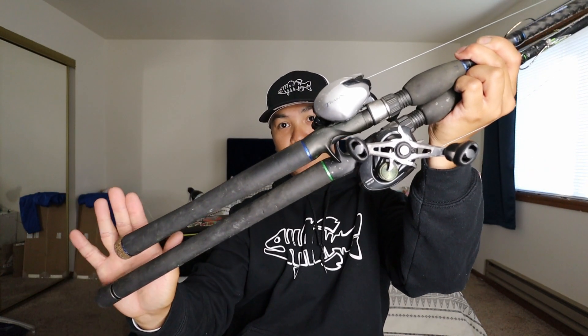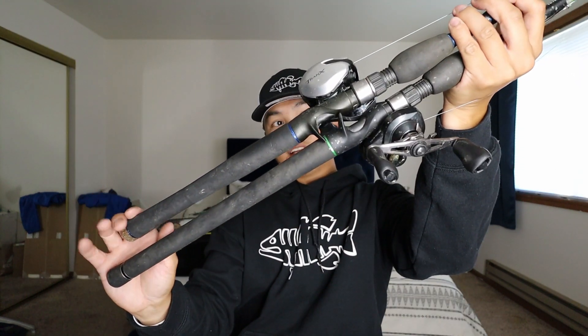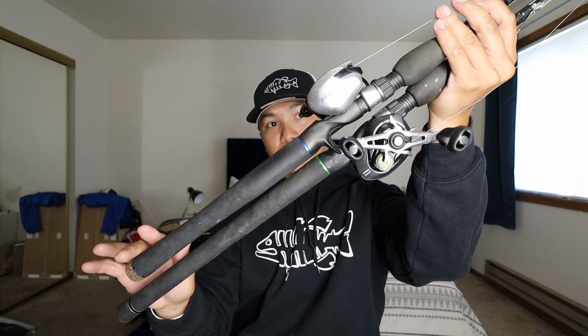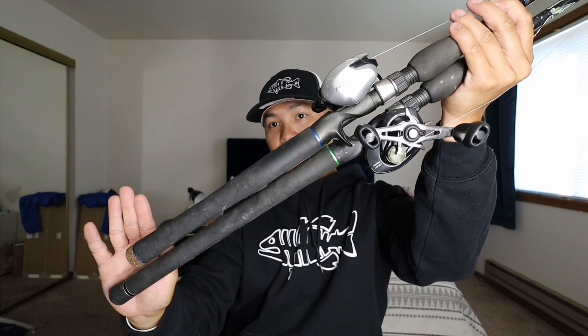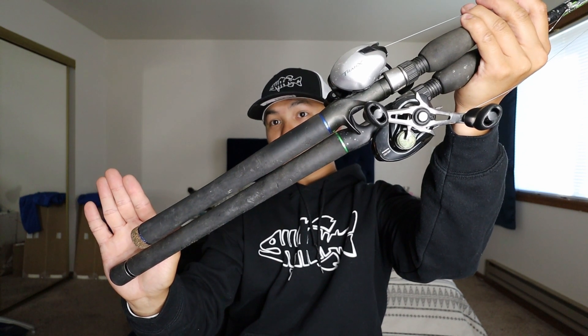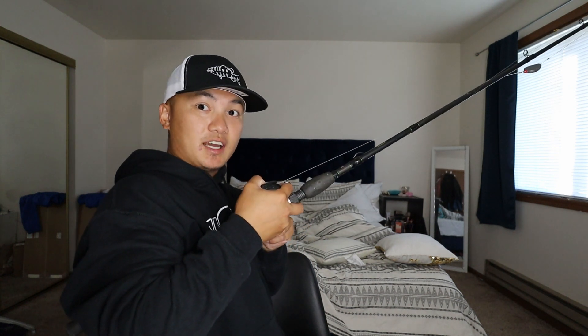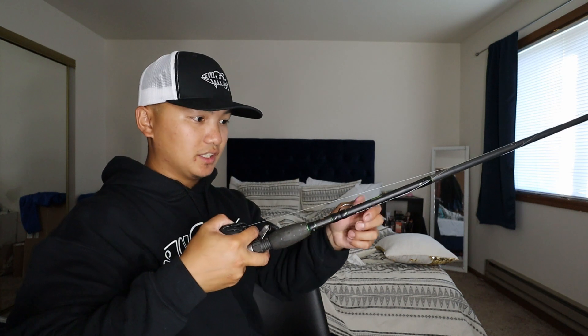You guys can see that is a big difference — about almost three inches — and that makes a big difference. When I set the hook I can tuck this under my armpit; it passes my armpit, which is great. If I'm keeping a fish high from the rocks it feels good — the power is right there. I just prefer the longer handle of the Dobbins Fury over the Dobbins Champion XP.